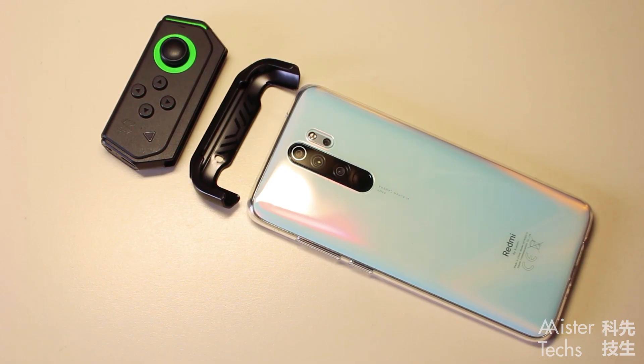To attach the controller to your Redmi Note 8 Pro, you will need to put on the included rubber case, attach the holder to your phone, and finally slide the controller into the holder.